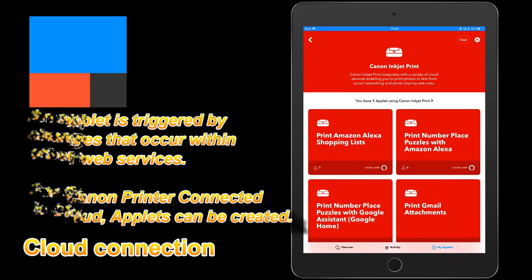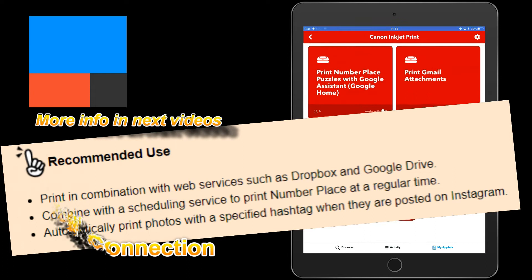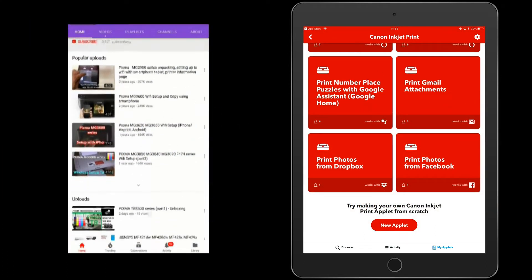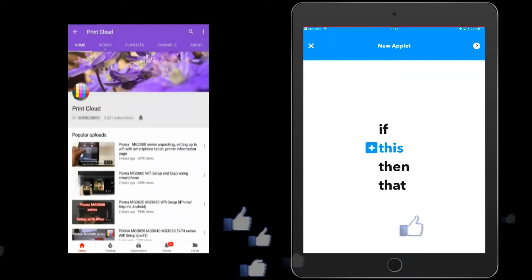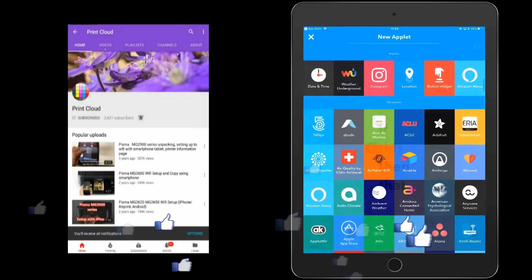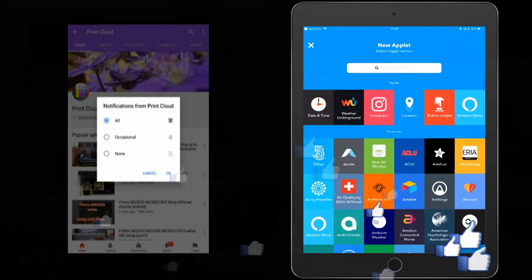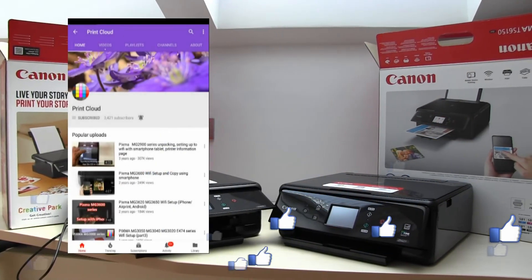And that would be all in this video. Do not forget to subscribe and turn on notifications so you will be notified about my future uploads on Cloud Link connection, on IFTTT applets connection, and many other interesting features of these new models. Bye!